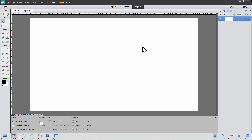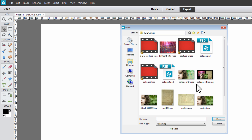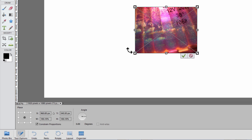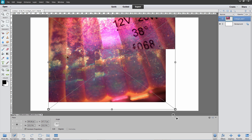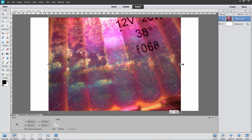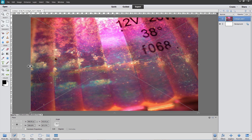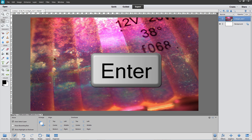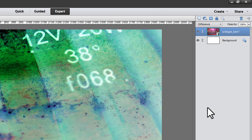Now let's add the texture or background for the collage. From the File menu, choose Place, then select the metallic background and click Place. In the tool options, choose Constrain Proportions and click and drag one of the corners of the image so that it covers the underlying image. If it doesn't quite fit, drag one of the side handles until you've covered the entire image. Press Enter or check the green check mark when you're done. In the Layers panel, change the blend mode from Normal to Difference. That will change those bright reds and oranges to greens and blues that will blend in nicely with the background already on the portrait of the girl.